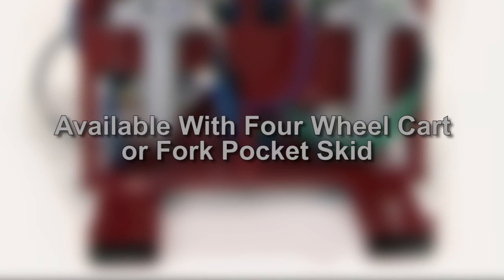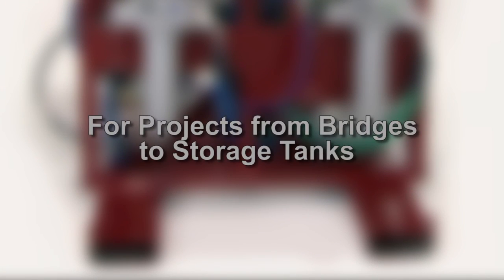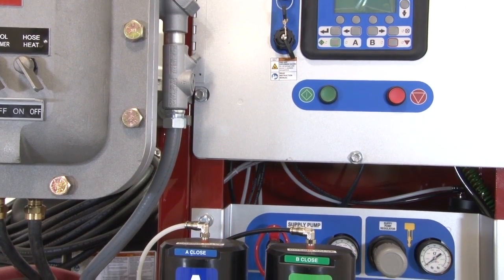The Spraymaster EP systems are available with either a four-wheel cart or a fork pocket skid mount, allowing for use on projects from bridges to storage tanks. Available in pump ratios of 50 and 70.